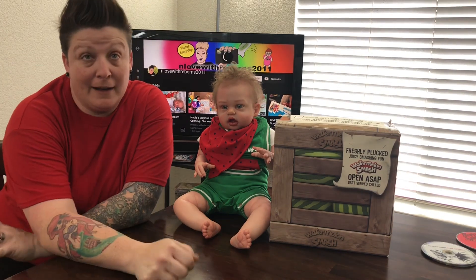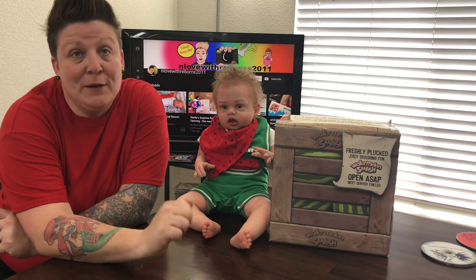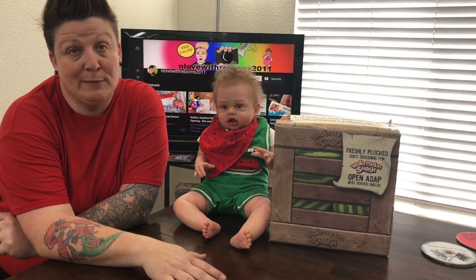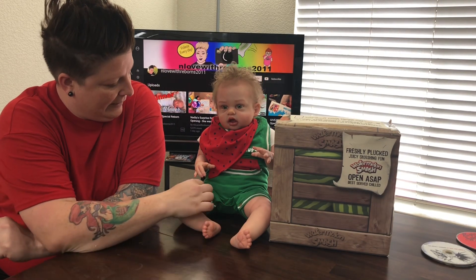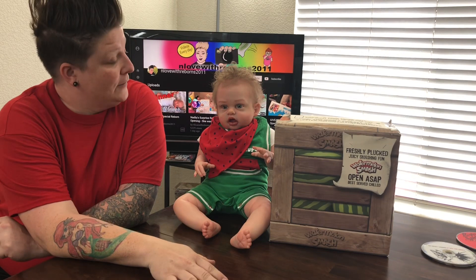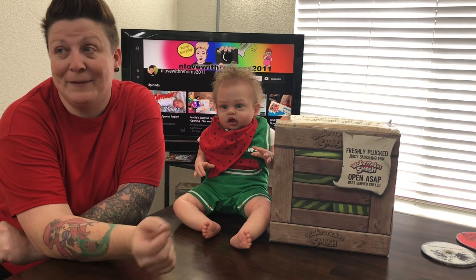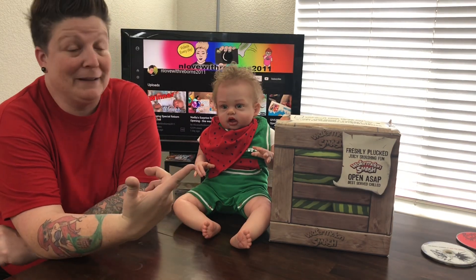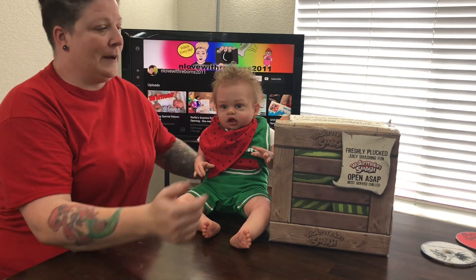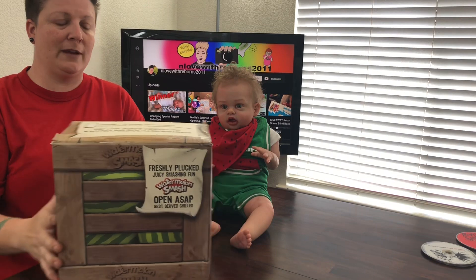Parker and I got a game in the mail from Yulu Toys. We are gonna play a game called Watermelon Smash. Parker is still in his watermelon outfit, so I thought this would be the final video we make with him in his watermelon outfit — it goes perfectly with this Watermelon Smash game.